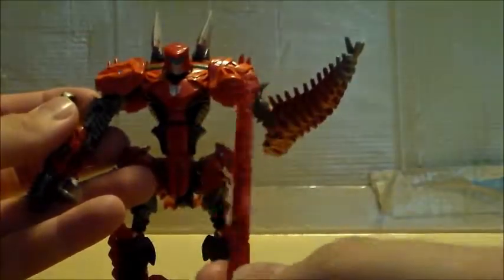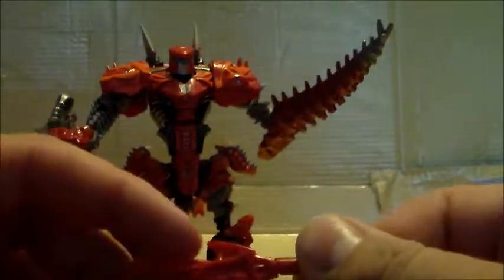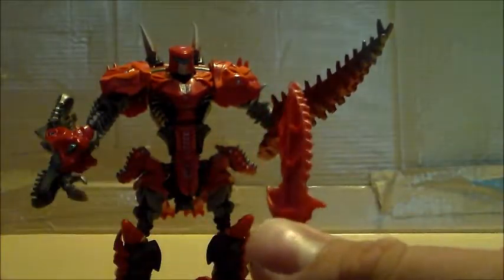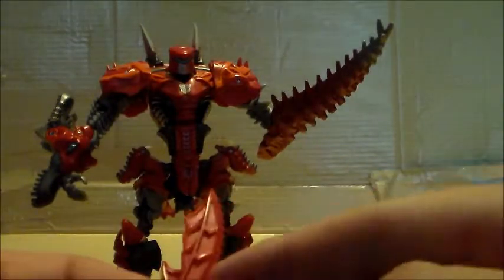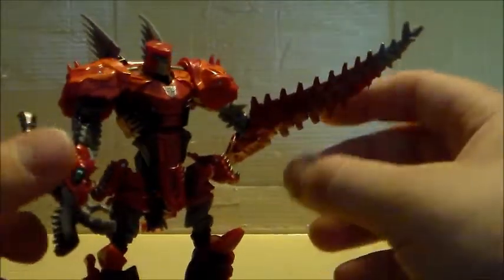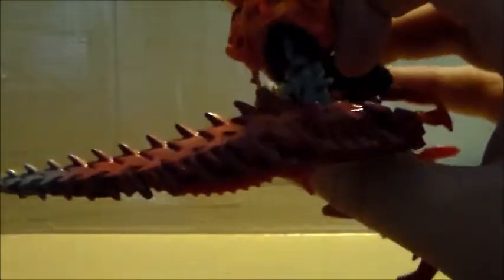Nice Autobot logo there in silver. He only comes with one accessory, which is this short sword. It's got a cool little edge — good for hooking and whatever. Very cool. In the Japanese version, the blade is silver. It can only fit into his right hand, because his left hand is occupied by his tail lance.